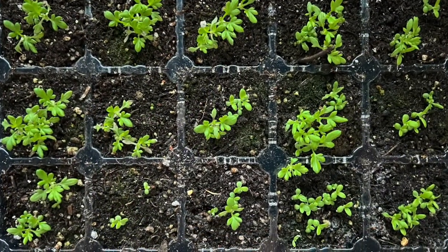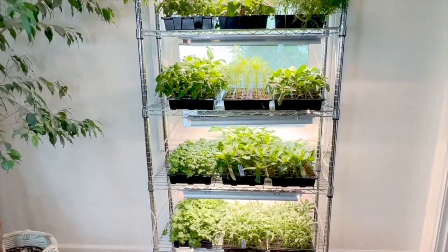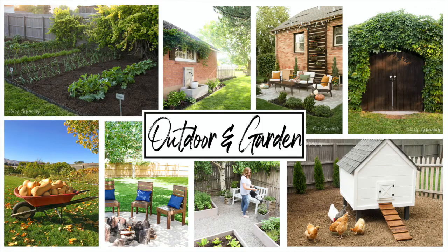If you missed my video on indoor seed starting and would like to watch that, I'll add the link to the description below. Make sure to subscribe for more home and garden content.